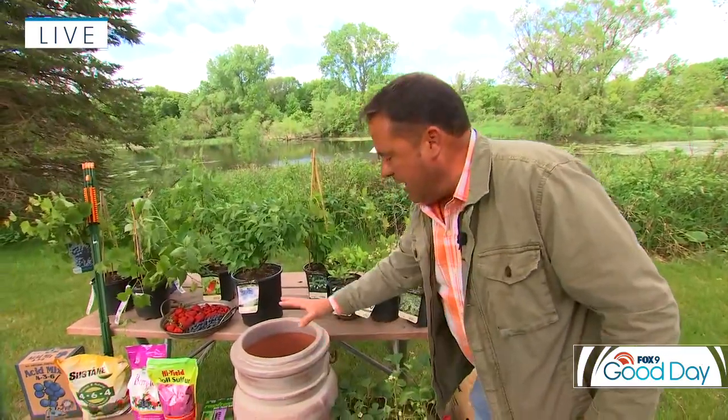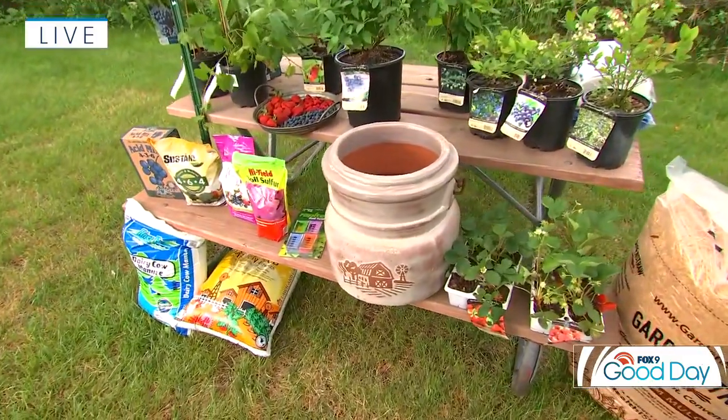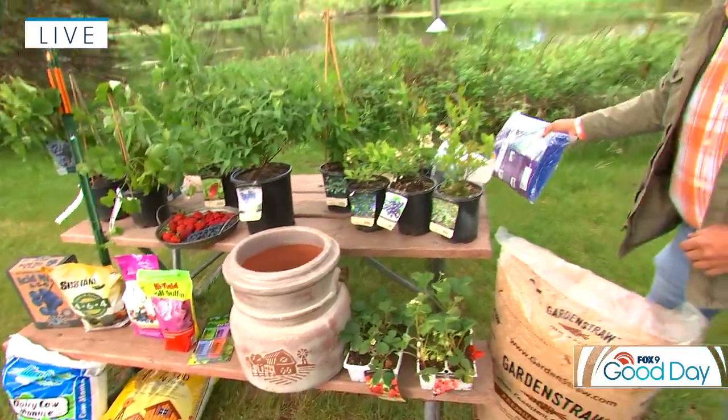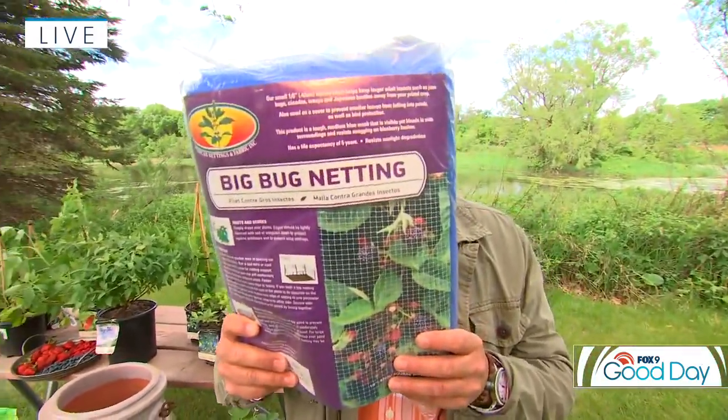If you want to impress your guests and have something different on the plate or use something different in cuisine, that's a great one. And then finally, strawberries — I mentioned they really grow anywhere. So if you're short on space, they'll grow in a hanging basket, they'll grow in a pot. And also keep some netting on hand, because it seems like birds and every other creature wants at your berries. So use some of this — that'll help as well.